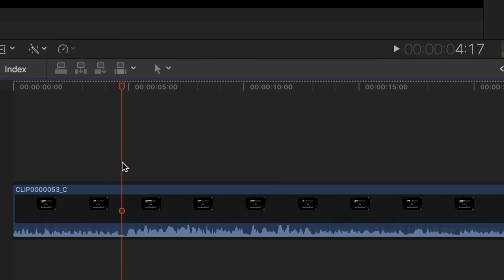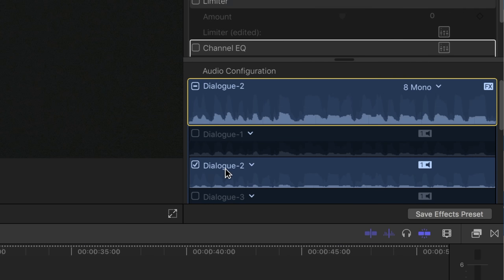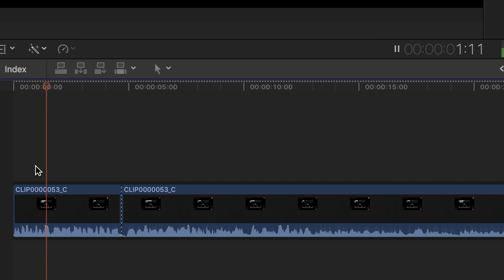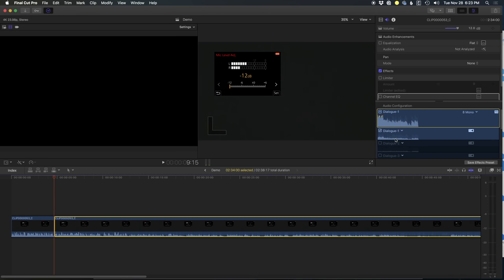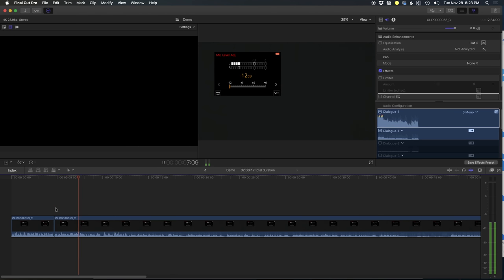Let's make a cut right here and jump back to the front of the clip. Select that clip and turn off Dialog 1, turn on Dialog 2 — your second channel. Now we have bigger, juicier waveforms from our lapel microphone. You can switch to that microphone. And on the second part of the clip, make sure Dialog 1 is selected — that is our Rode Video Micro.